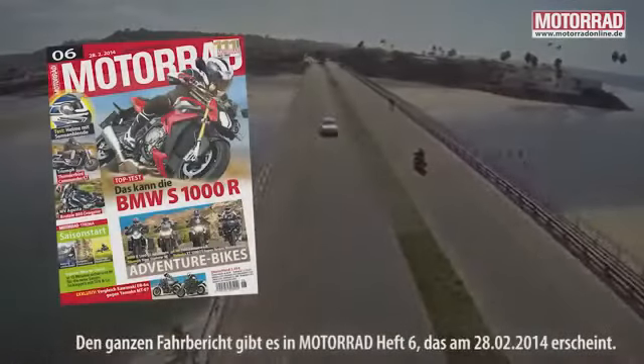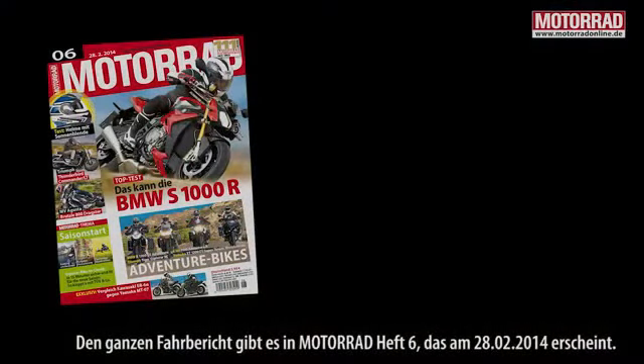Den ganzen Fahrbericht gibt es im Motorrad 6, das am 28. Februar 2014 erscheint. Das komplette Video in der dazugehörigen App.